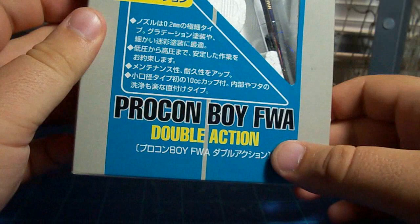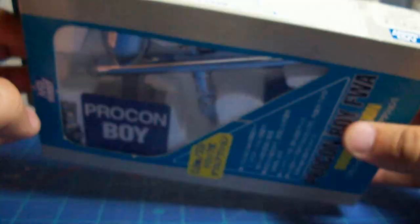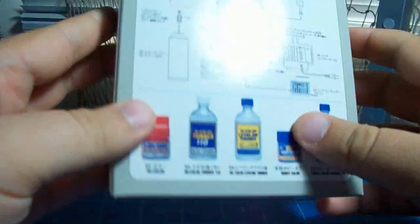The same people that make Mr. Color, Mr. Mark Softer, Mr. Mark Setter, all that good stuff — this is their airbrush.